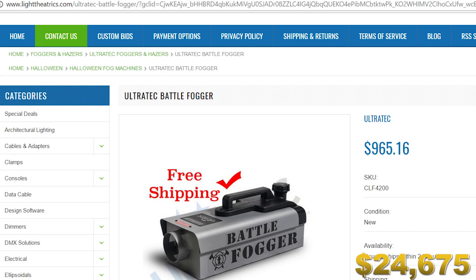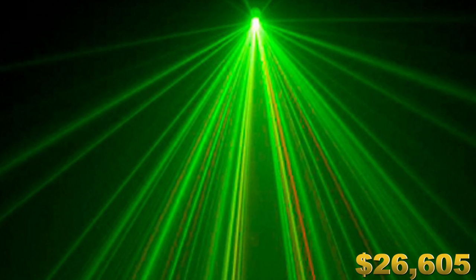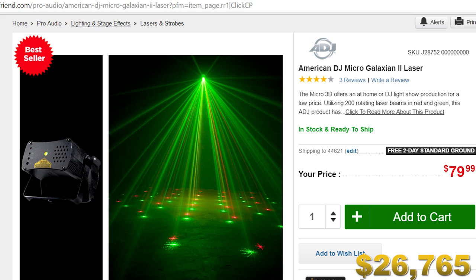We definitely need to pick up a fog machine — actually, we need two. I found the Ultratech Battle Fogger would really fit the needs of the situation. And of course we definitely need lasers. I decided to go budget this time: American DJ makes a really nice laser for only about 80 bucks. Let's buy two or three of them to surround the drum set, get some poles to mount those lasers, and I think we'll be set.